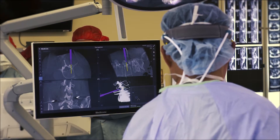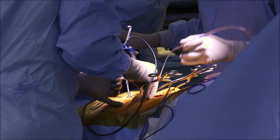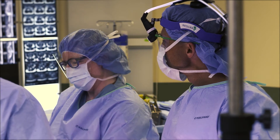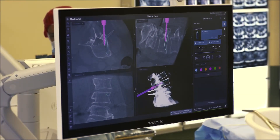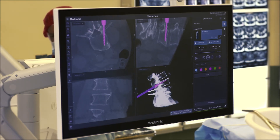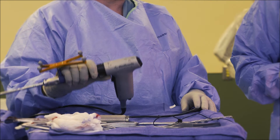The O-Arm allows us to see the spine without making a large incision, so we can place screws and other metallic implants into the spine through incisions that are sometimes half an inch to an inch long. These smaller incisions result in much less pain and a much faster recovery for the patients, thus improving outcomes.